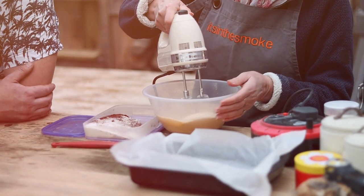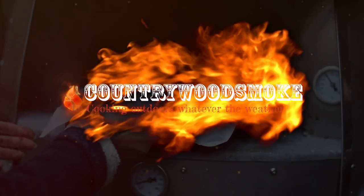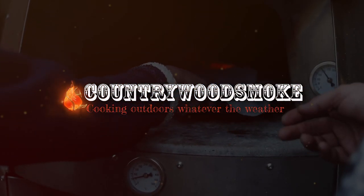Hi folks, Marcus here at Countrywood Smoke HQ and today I'm cooking brownies with my lovely friend Sue. For those of you who haven't met her, this is my lovely friend Sue Stoneman. She's an absolute legend — she is the baking barbecue queen. That's a very nice introduction Marcus, thank you, and lovely to be here at Countrywood Smoke HQ. It's lovely you being here, long overdue. Definitely.